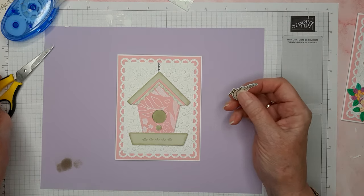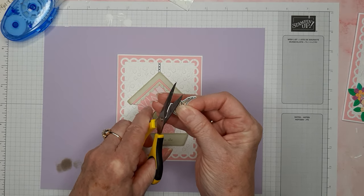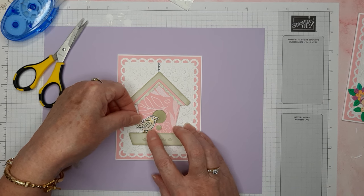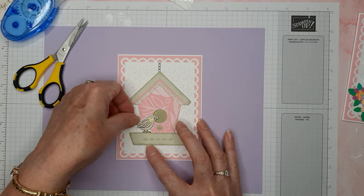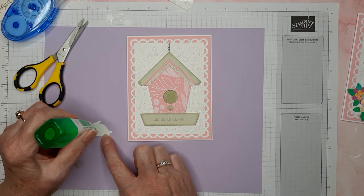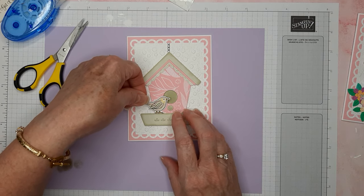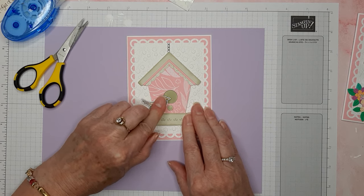Next let's attach our little bird. I did cut part of the white off the bottom underneath his feet — not really necessary but you can. I'll use a glue dot or two on the bird and place him on the card. There's our little bird!